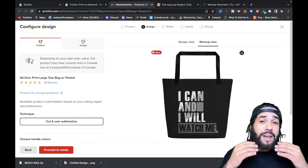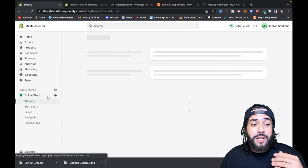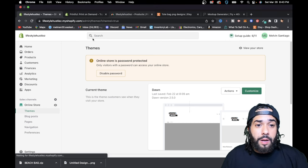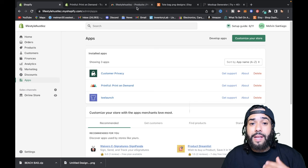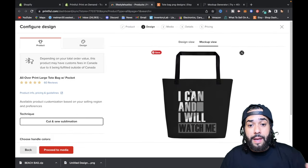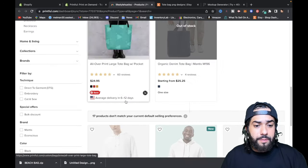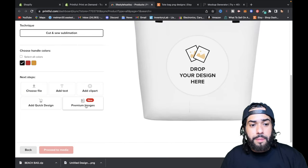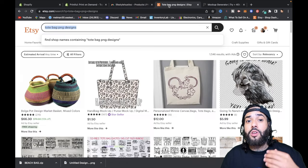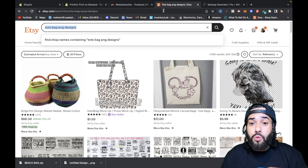To give you an overview: start your 14-day free trial with Shopify, set up your store and theme, optimize it for sales, then download the Printful app and get creative. Whether you want to run a tote bag business or something else, you can do it. Use quick designs from Printful's premium images, design in Adobe Illustrator, or find designs on Etsy.